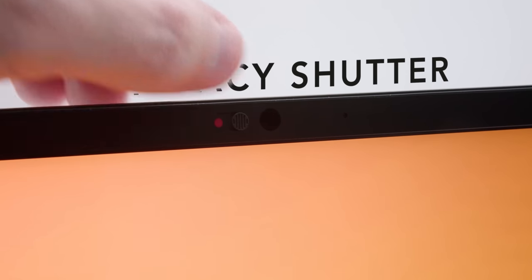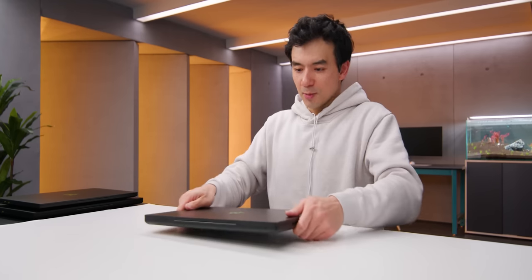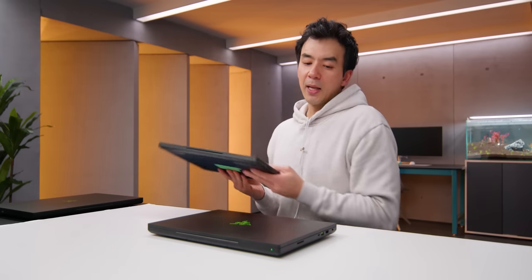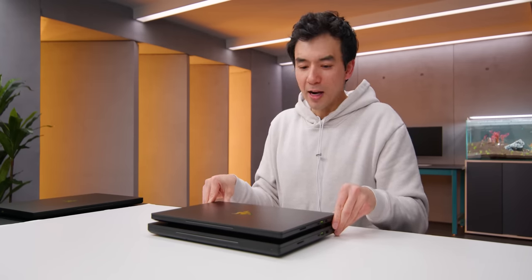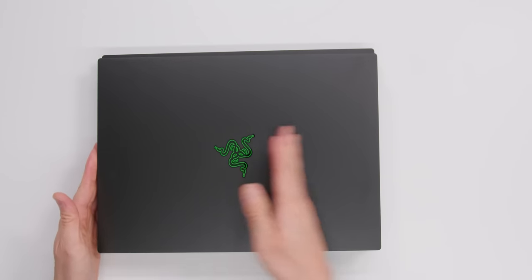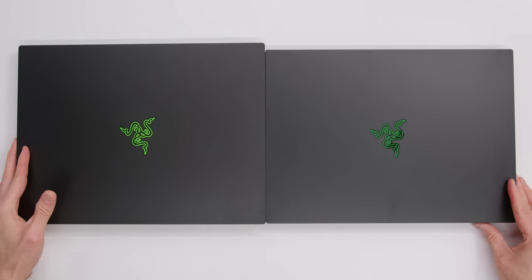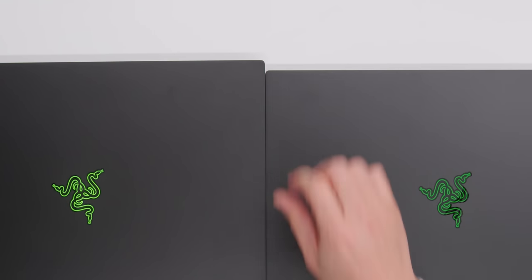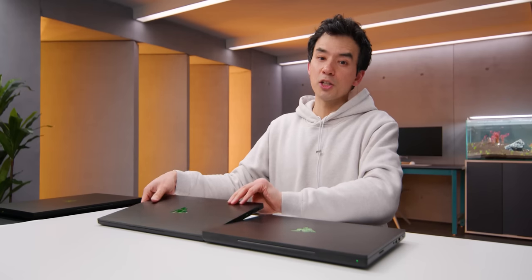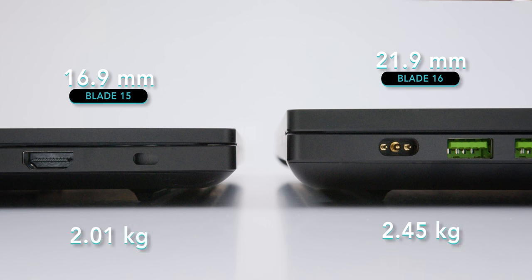At the top there's a privacy shutter on the webcam, so if you ever want to kill the feed, you can. But with this larger display — and it's beautiful — it comes with a bit of a change in form factor. This is last year's 15 inch Blade, and the horizontal dimension is the same, nothing's changed there. But if you look at it side by side in terms of the depth, it's a little bit longer — about nine millimeters or so. But the biggest change is the thickness: it's now a full five millimeters thicker than last year, and it's a heavier device at 2.45 kilos.